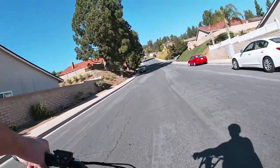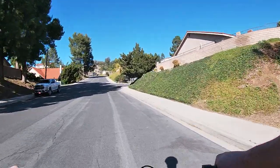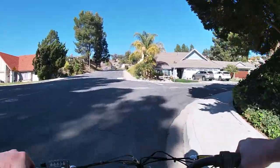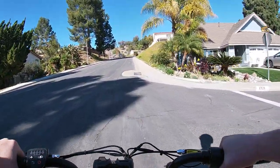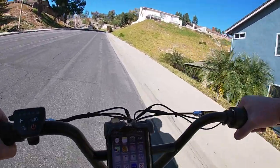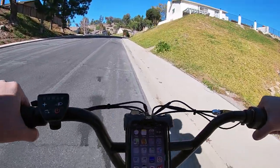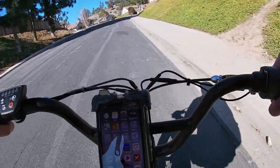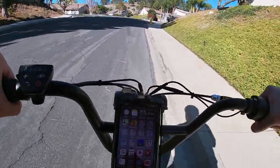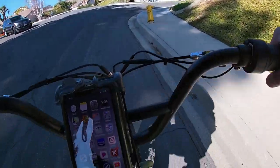Alright, we're testing out the hill climbing capability of the Rad Runner electric utility bike by Rad Power Bikes. We're in pedal assist four. This bike has no gear changer or derailers — only one gear. It's got a 10.5 amp-hour battery, big 20 by 3-inch tires, and weighs about 65 pounds. It's definitely lagging but we're doing our best.